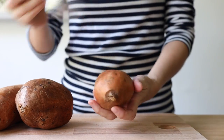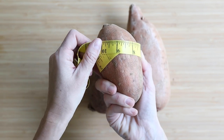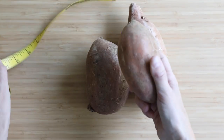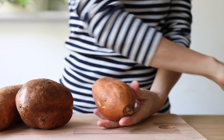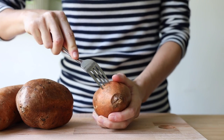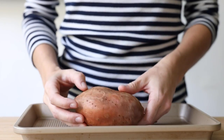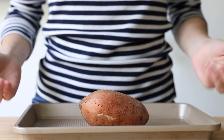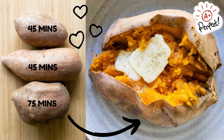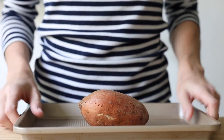If you want to bake your sweet potato as a whole, choose a small to medium sized one with a circumference of nine inches or less so they won't take an eternity to bake. Poke your sweet potato with a fork all over so the steam that builds inside doesn't make it burst. Place it on a baking sheet and it's ready to go into the oven for 45 to 50 minutes. The advantage of baking it as a whole is that you don't need to use any oil whatsoever.